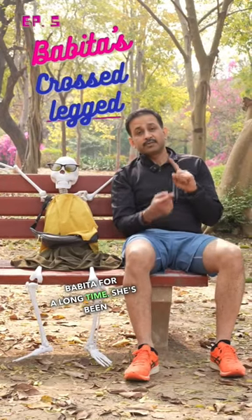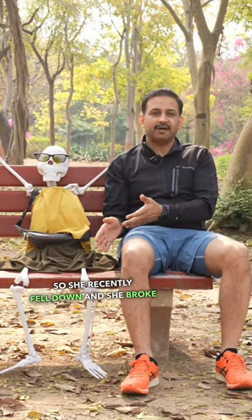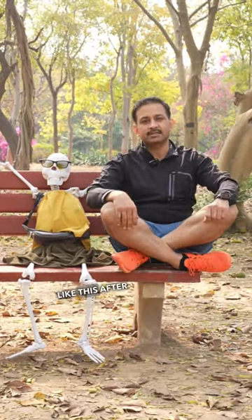I've been counselling Babita for a long time. She's been drinking, smoking and not taking care of her bone quality. She recently fell down and broke her hip. Can she actually sit cross-legged after the surgery? That's what she asked me.